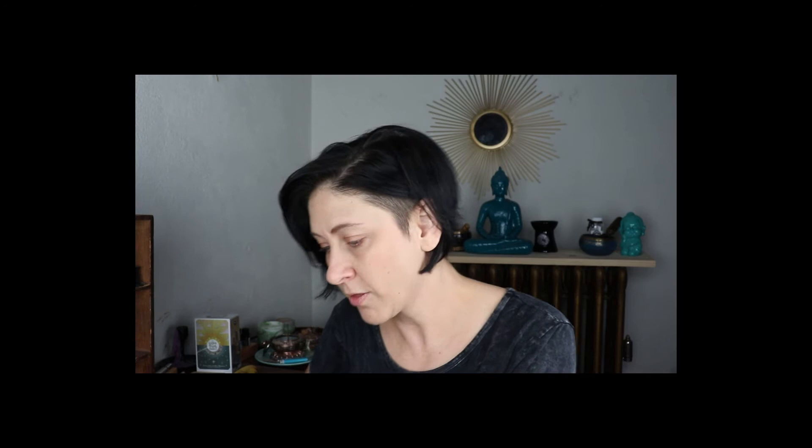Teresa Reed is huge in the tarot world and astrology. I have her book — I think it's called Astrology for Real Life or something like that. She has the Tarot Coloring Book, a podcast, Teresa's freaking fabulous. Three of Cups is Julia Waters — instagram julia underscore starz.